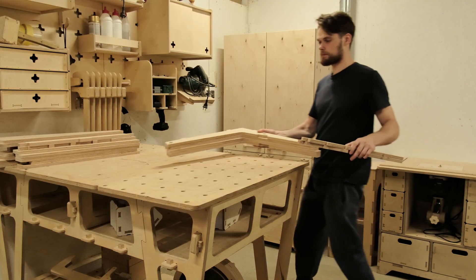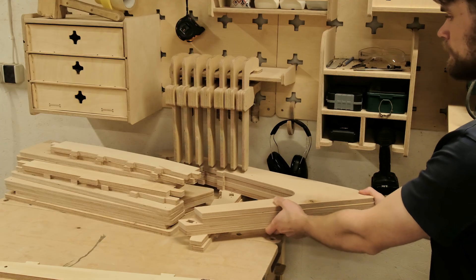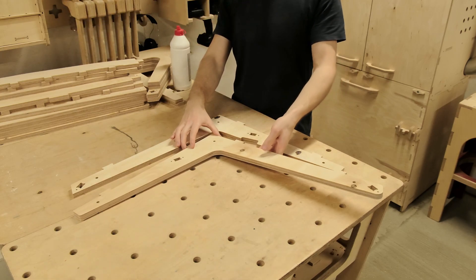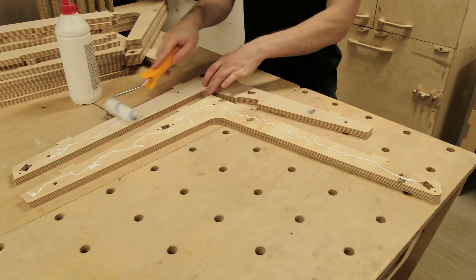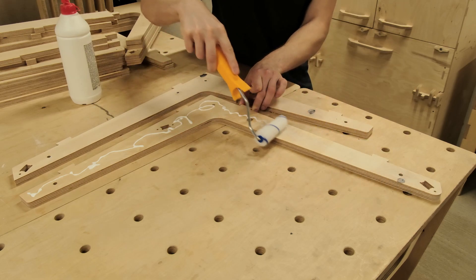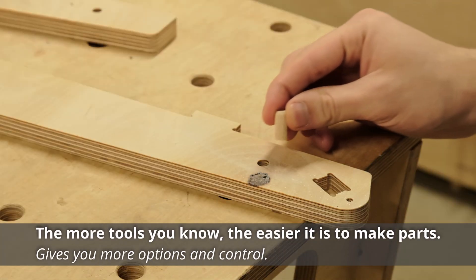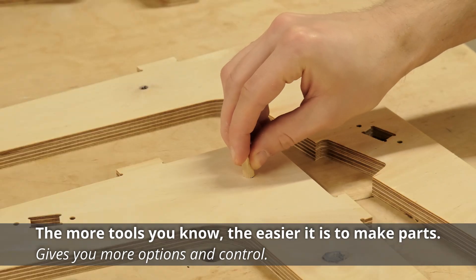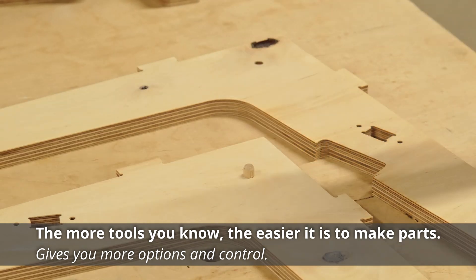At this point the CNC has cut all the parts and we need to glue some of them together. In many instances, the CNC router won't be the most suitable tool to make your project parts, and that's where your craftsman skills will show. But in general, it takes good understanding of the tools and careful work to make the components.